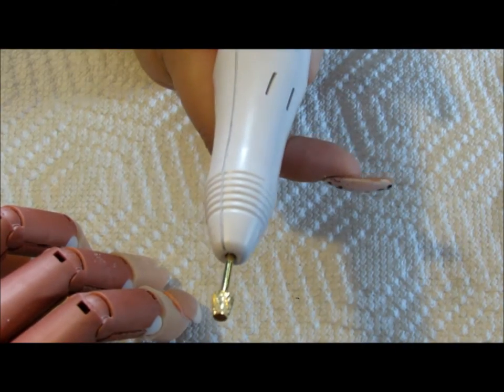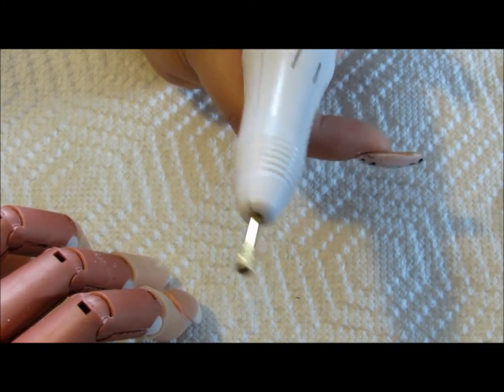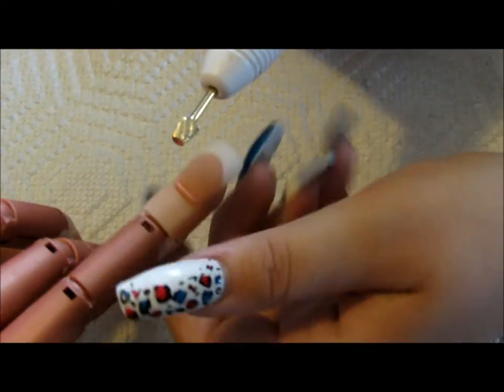I'm going to take my e-file and turn it on at a slightly lower speed. I'm using the cone carbide tip, which gets around the cuticle area and the side wall. I'm going to put it at a very flat angle to get up to that cuticle area. Try to go all in one direction, all across, and be very gentle around the cuticle area. You want to make the cuticle area flush. Don't keep the drill in one place too long because that will start to burn your nail.